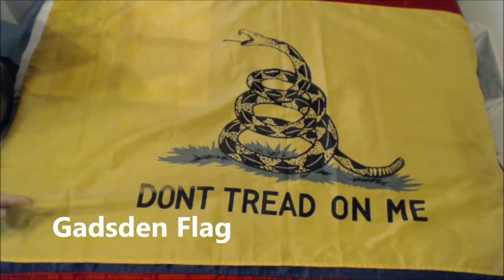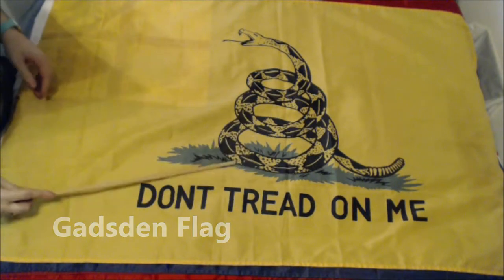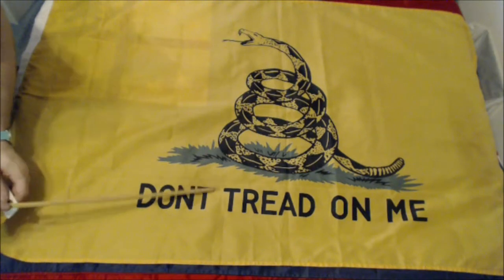It's not called the Doctronomy flag, it's called the Gadsden flag. You do still see this in use — U.S. military personnel will use this. I think this shows up on a bunch of tanks during the Persian Gulf War.